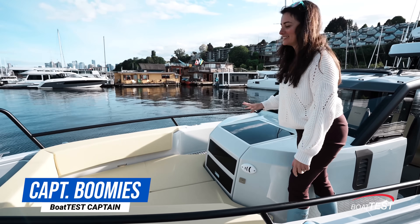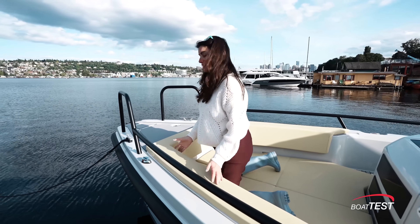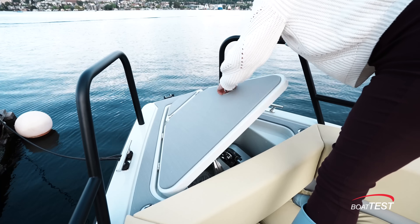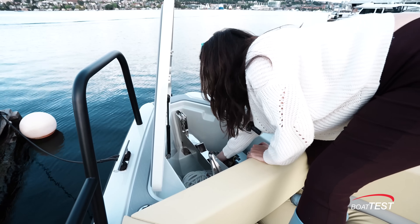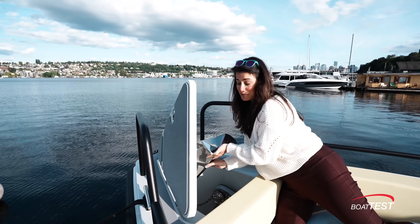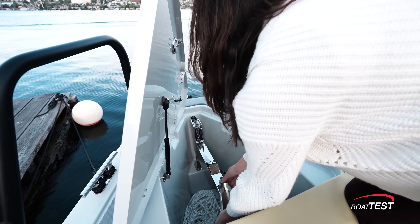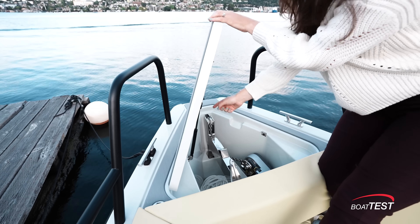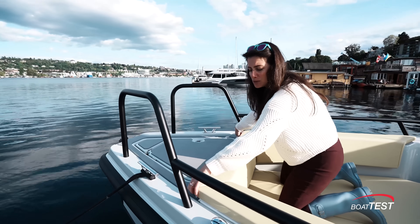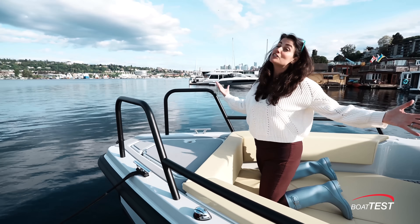Let's start right here on the bow. There's a great big sun cushion, but all of these cushions can come up and be stowed so you don't have to worry about them during running. Underneath here is the anchor and windlass, and it folds up and folds away when you're running so you don't have to worry about your anchor clanging around. That's a really nice hinge action with a piston keeping it up. Over here we have little plugs that cover up holes where I can put in posts to create a great big sunshade up here.